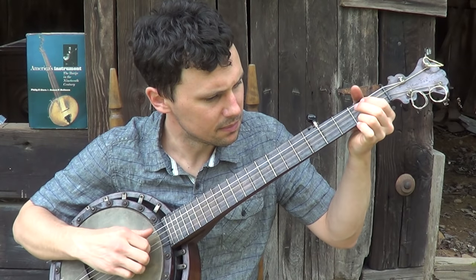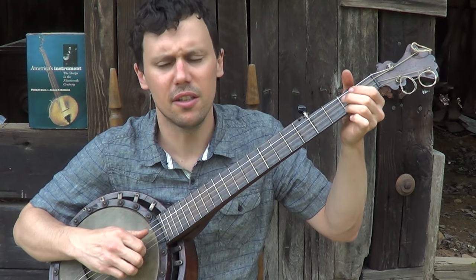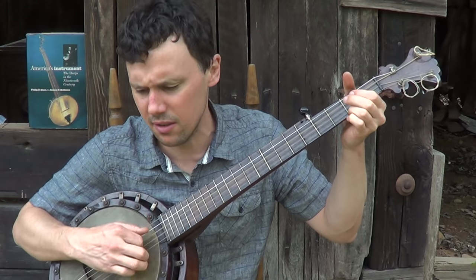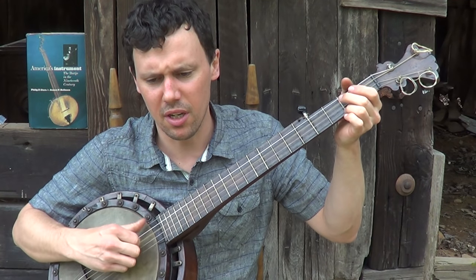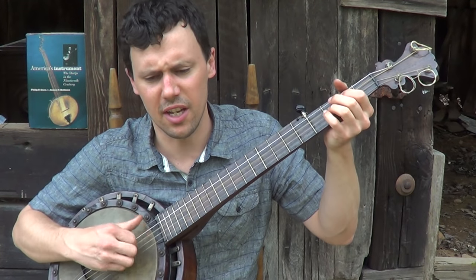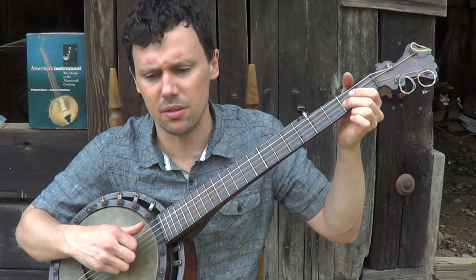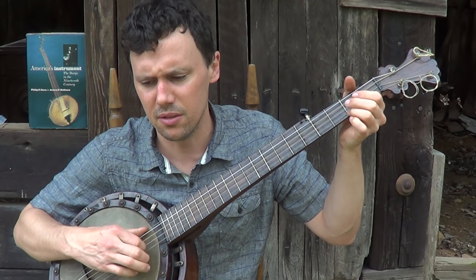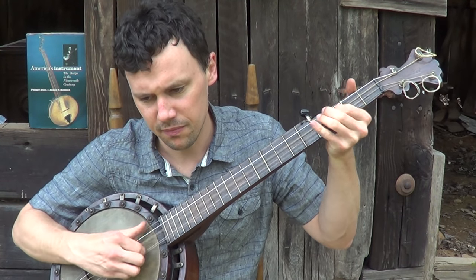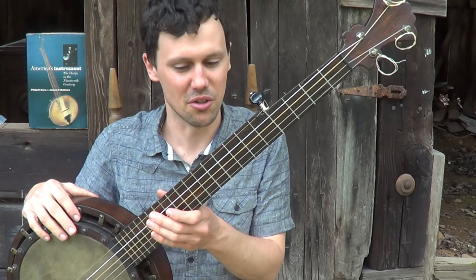Stop and feed my baby candy, stop and feed my baby candy — for I never expect to see it anymore. I'm gonna cross that cold icy mountain, I'm gonna cross that cold icy mountain — that'll be my home. Pretty nice sounding banjo, nice quiet banjo really by today's standards.